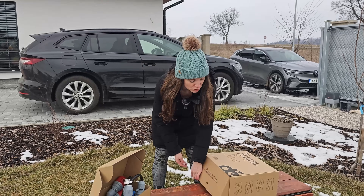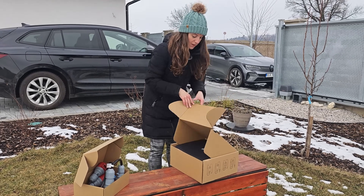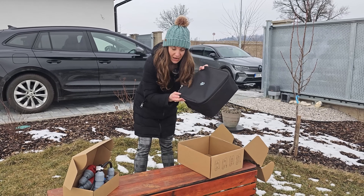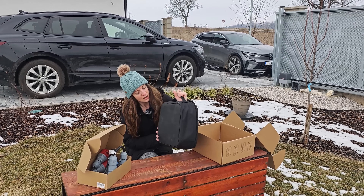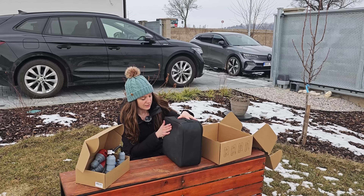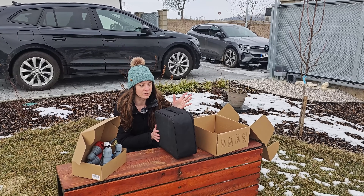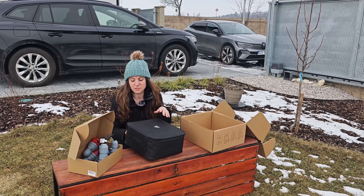Now let's go ahead and unbox the charger. It comes in a nice bag, a nice travel case — I love that it has a handle. The bottom of this bag is nice and textured, like a rubber texture. So if you don't happen to have a carpet in your trunk, this is cool because it's gonna stop that from sliding around.